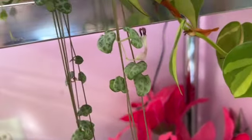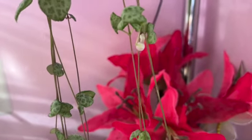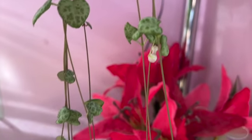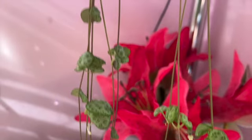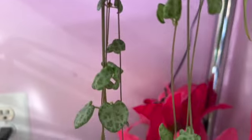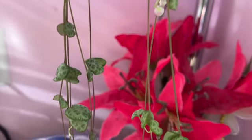I hadn't realized that this strand was putting out flowers, so I thought I would show them to you. I'm not sure if I should cut them or not — I never saw the flowers on them before. I just thought it was interesting.